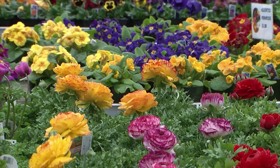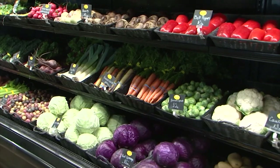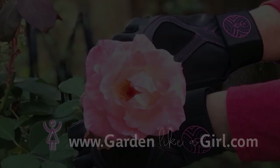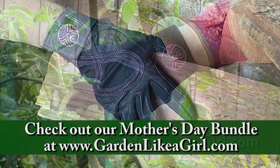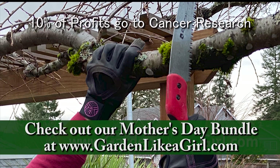Spring is all about freshness, and you can't get any fresher than Blooming Junction — offering new and interesting annuals and perennials, fresh produce, and helpful garden classes. Garden Like a Girl makes gloves and apparel from natural, recycled, and organic materials — designed to fit, protect your hands and nails, and last. Ten percent of profits go to cancer research. Visit GardenLikeaGirl.com.